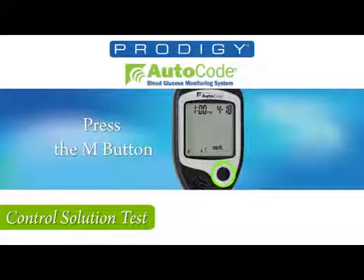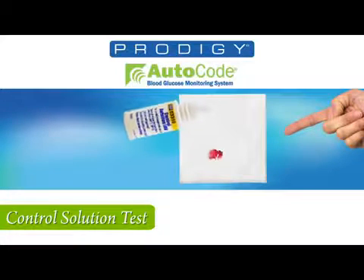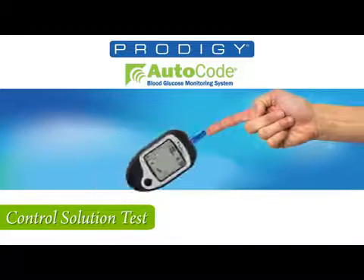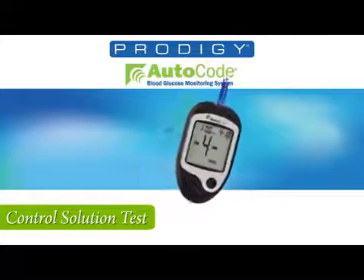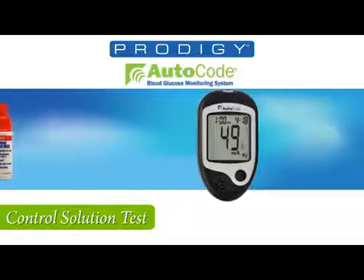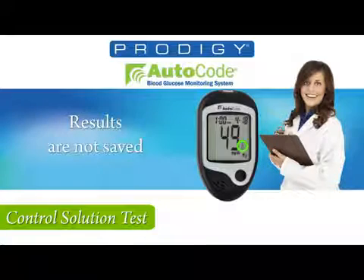Press the M button and the control solution mode will be entered. Now shake the bottle and discard the first drop on your tissue. The second drop is applied to your finger and then apply to the test strip. The meter will count down and report the test results. You can check the control solution ranges on your test strip file. Remember, in the control solution mode, the results are not saved.